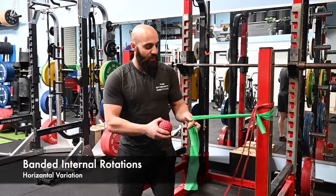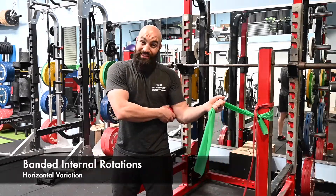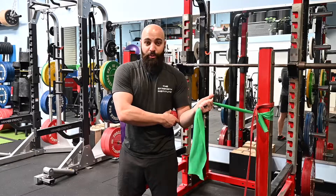What we want to do for this one is, with the band, we're trying to internally rotate at the shoulder and we want to make sure that the elbow is tucked into the ribs. A good cue for that is to get a ball or a block and wedge it in between your elbow and your ribs.